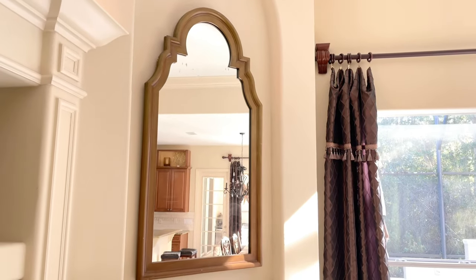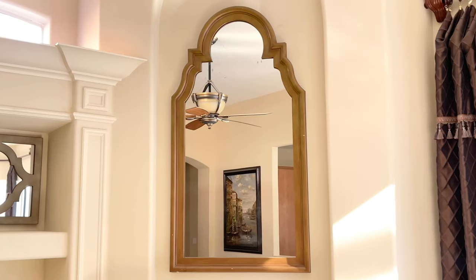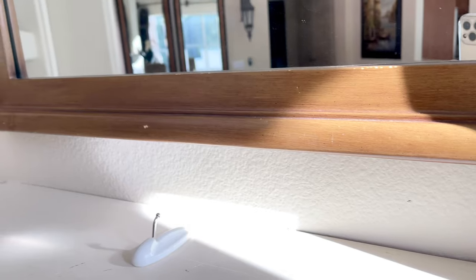They had a huge variety of mirrors there. I rummaged through and I came across this gorgeous mirror and it only cost $15. Now the brown color definitely needed to be changed, but the shape was perfect.